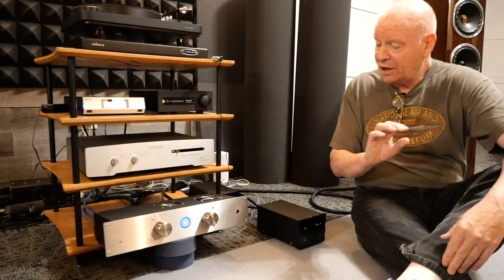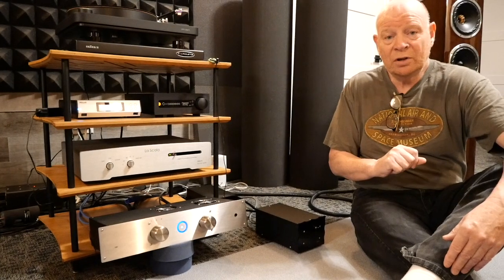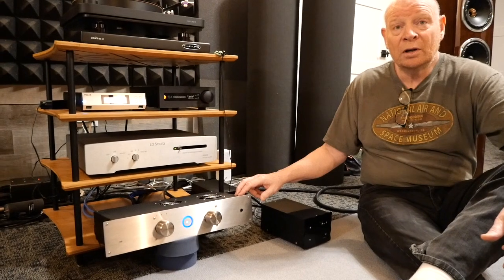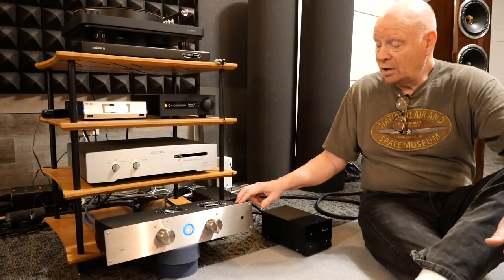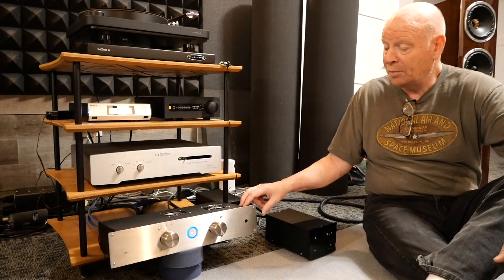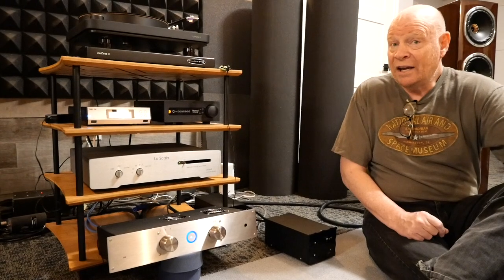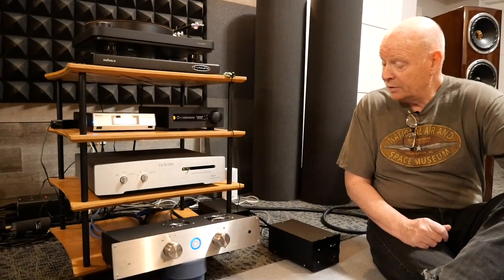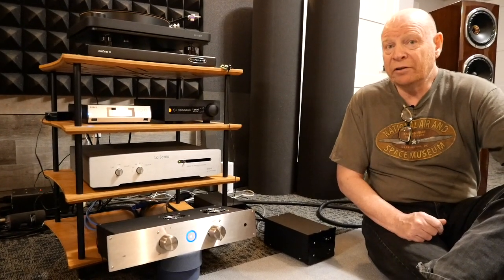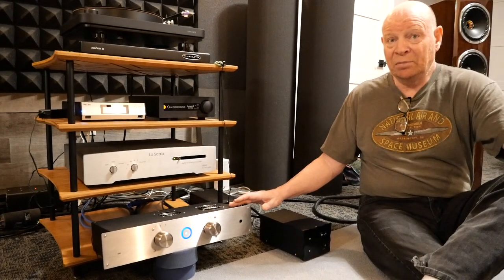That power section has been taken out, the output section has been completely removed, and we replaced it with the newest low-power AB output section that we have, which is from the i800 integrated amplifier. This amplifier is now called the CSND50. It has an output rating of 50 watts per channel into 8 ohms, probably about 80 watts conservatively into 4 ohms. Some really neat stuff has taken place under the hood.